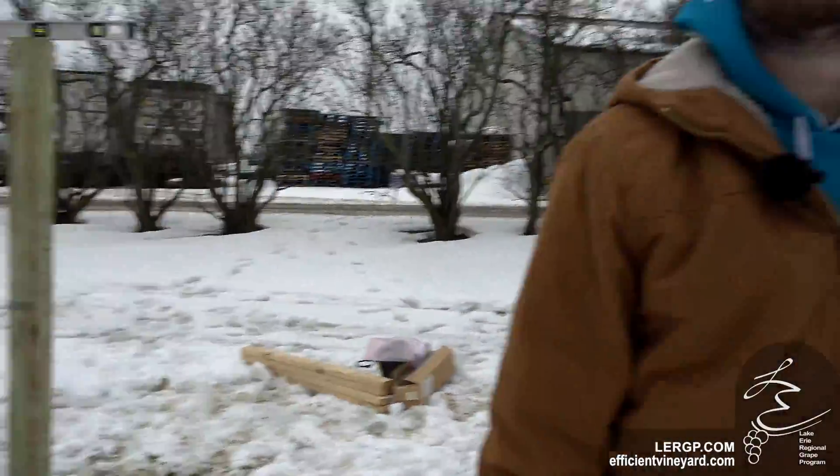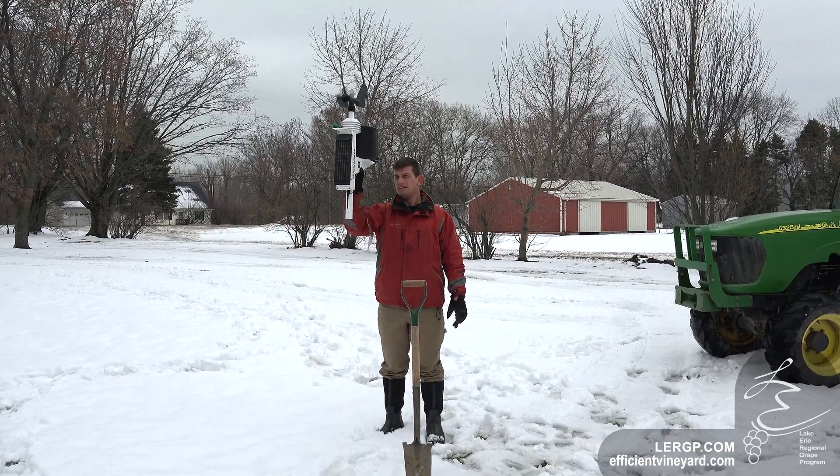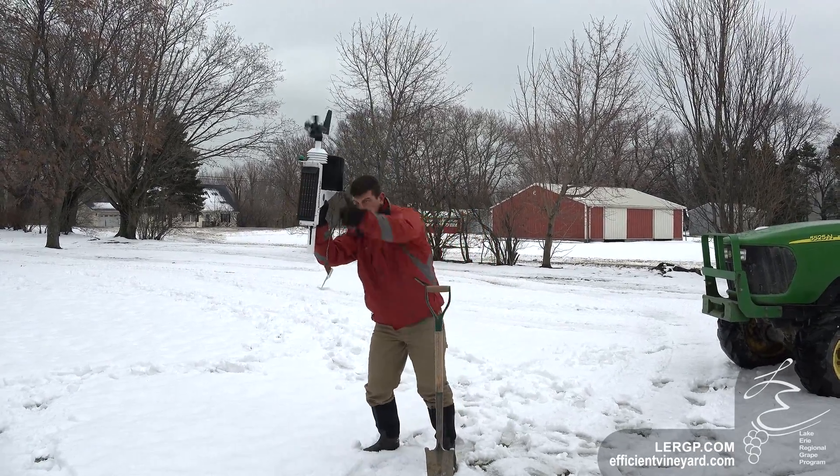So what are we doing here? Setting up a new station out in Erie, Fairpoint, Mason Farms. First things first, we had to find the position of the weather station by taking the weather station out, using the receiver, plugging it in, and making sure we have a good signal out here.